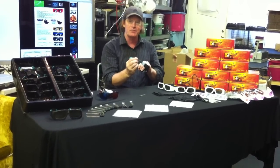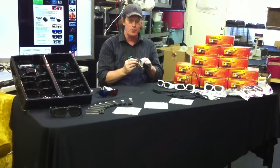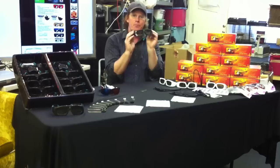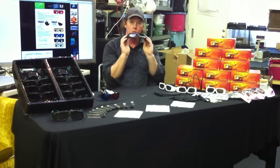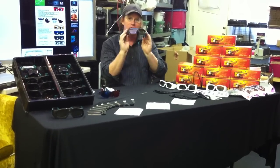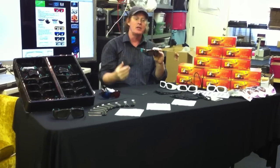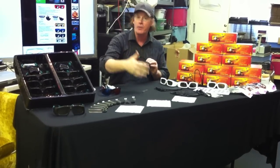It's got a very soft temple made out of soft rubber, so these are very comfortable. On the left temple, there's a button that you push to activate these to watch the 3D experience. And when you're not facing the screen for a minute or two, or when the movie ends, the glasses will automatically turn off.